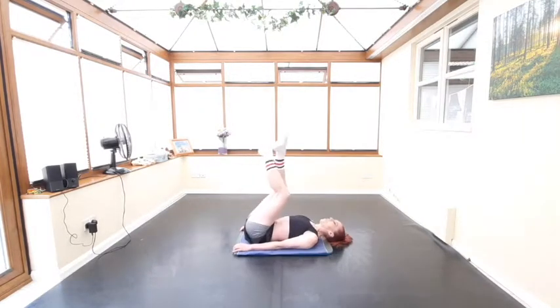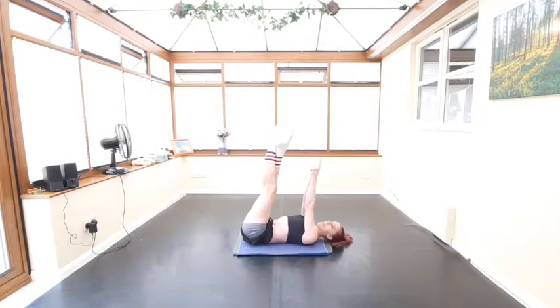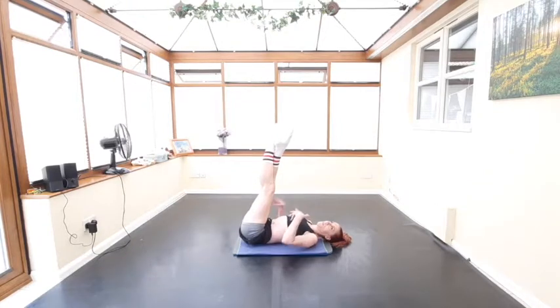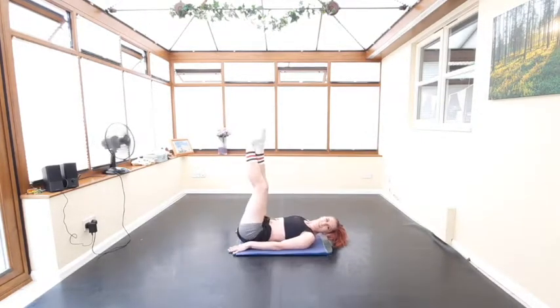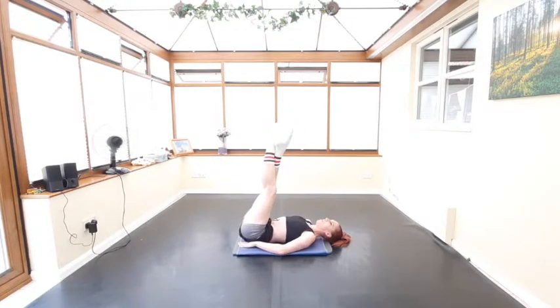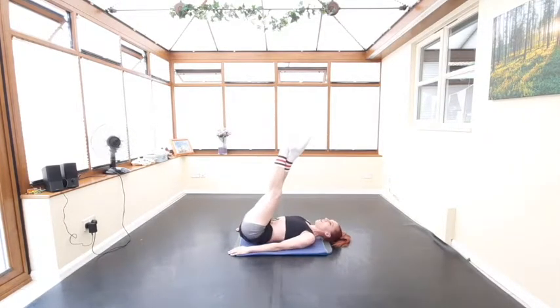Exercise number four is butt raises — a really difficult exercise because we tend to want to use momentum, so we're going to try not to do that and keep them under control. With your legs up in the air, for the basic option place your hands underneath your bum and push the toes up towards the ceiling and back down. Think about putting a little pause at the end of each repetition to avoid swinging. To make it harder, have your arms out to the side or down by your side.